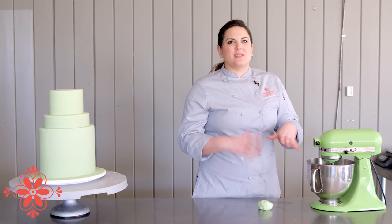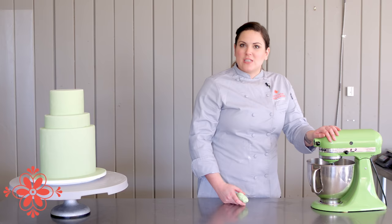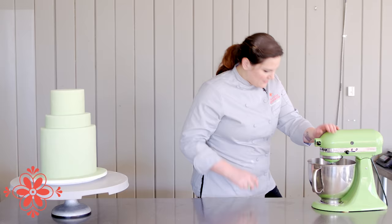Mix this for about five minutes until it becomes a thick gluey paste. Once you're at that point, we'll start adding in more of our fondant until we get the consistency of stiff peak royal icing — that's what we're looking for. I'll stop it before we add more so you guys can see what it looks like, and then we'll keep going.